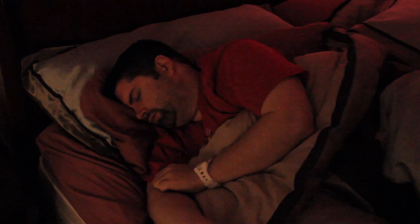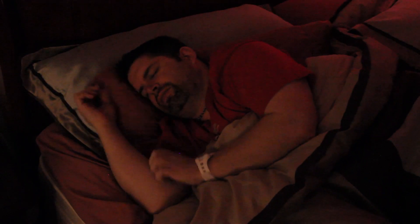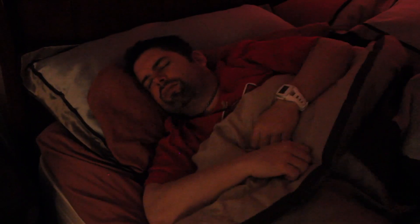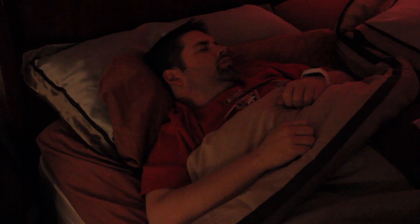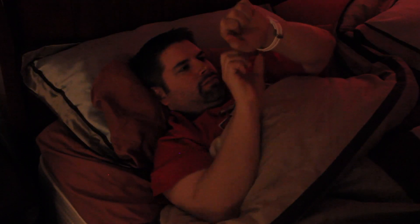Now that you're using the Sleeptracker watch, your mornings are going to get that much better. Instead of that annoying alarm, you're going to hear this and you're going to feel a lot better. You're going to be using the Sleeptracker to get that much better.